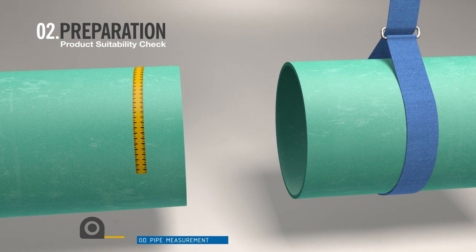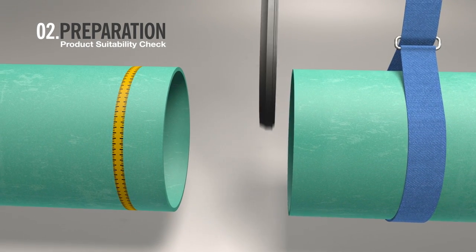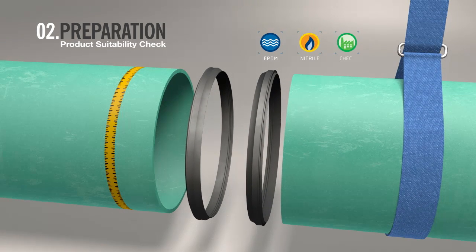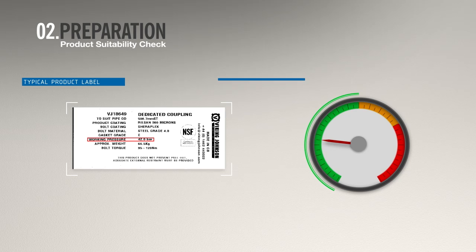Check the pipe OD measurement. Check the gasket is suitable for the desired use — various gaskets are available for different installations. Please check with Viking Johnson for further advice if you are not certain. On the label, check that the working pressure is suitable for your specific application.